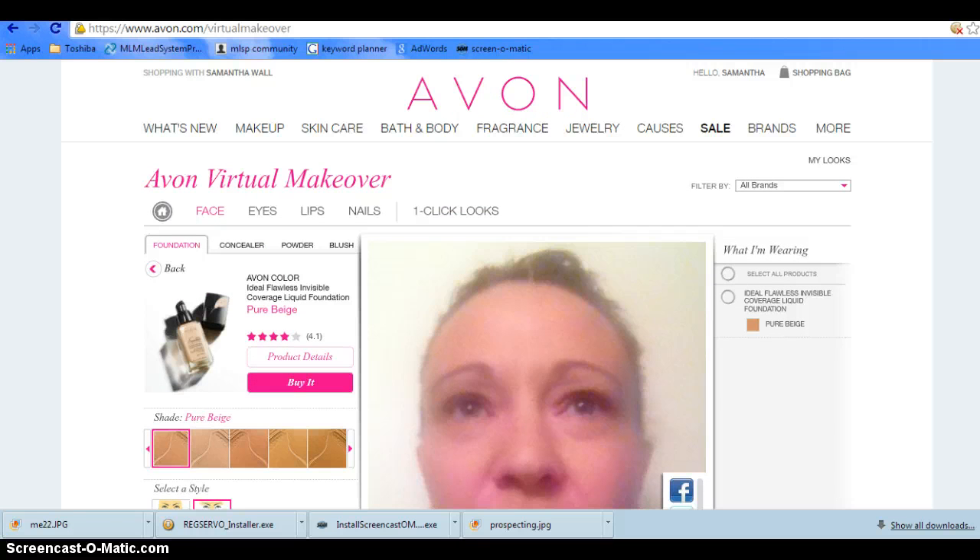This was Samantha Wall, your Avon Lady. I hope you enjoyed this. If you did, subscribe to my channel — I will be sending lots of tips and fun stuff. Have a good day!